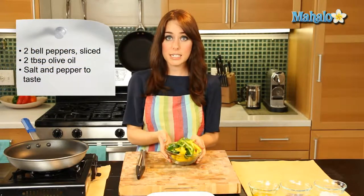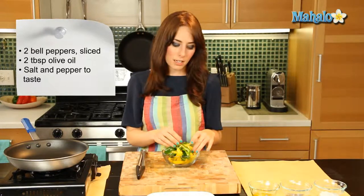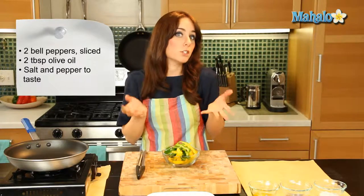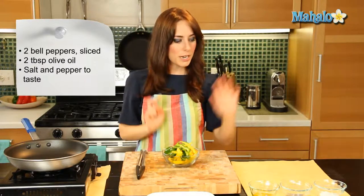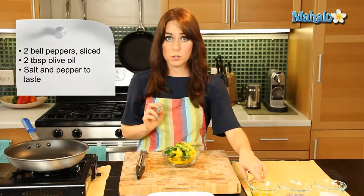I have two sliced bell peppers here. It's always fun to switch up the color — I've done a yellow and a green here, it's just really visually pleasing and nice and pretty. I have salt and pepper that I'm going to use to taste, and then I have about two tablespoons of olive oil here.